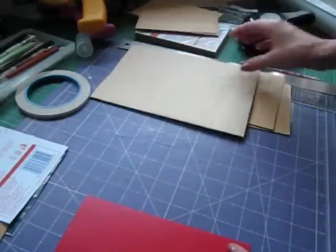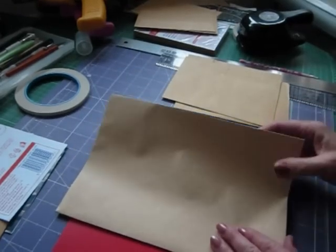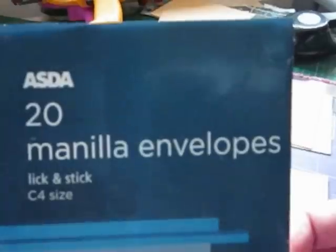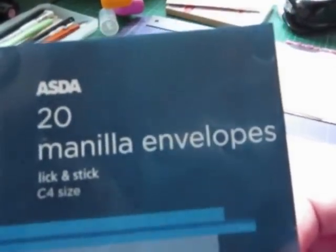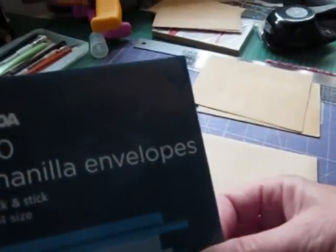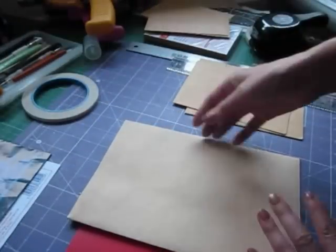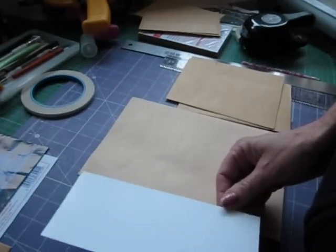Anyway, I am going to show you how to do it. I used the manila envelopes that were from ASDA — that is the packaging. They are C4 size which I measured and they were 12 and three quarters by 9 inches, so any envelopes that sort of size will be fine. The binding strip needs to be 3 inches by 7 inches.